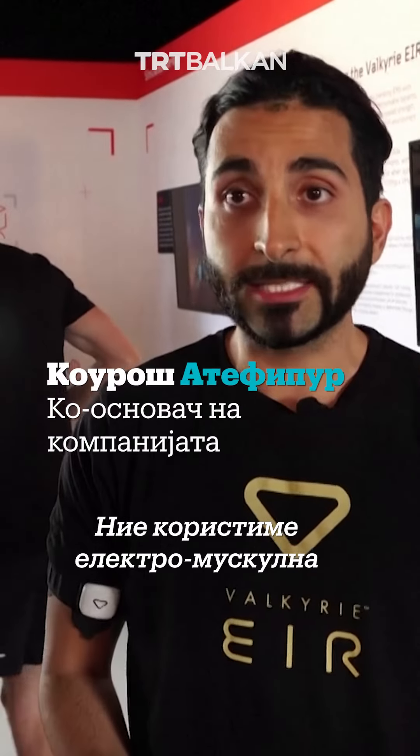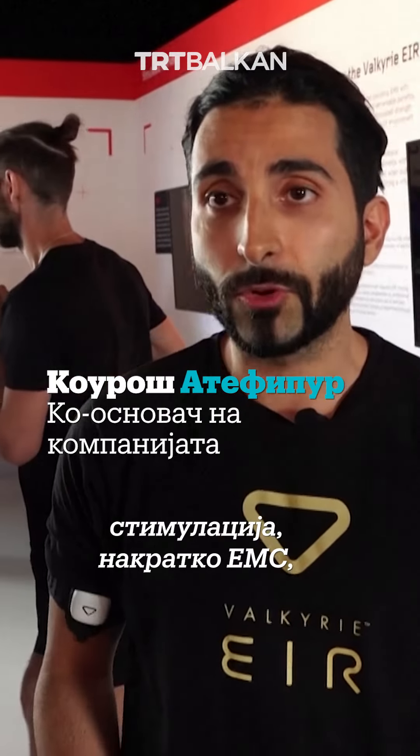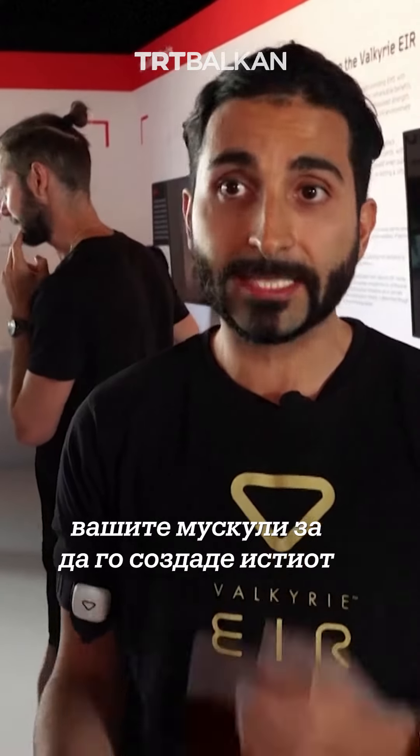We use electromuscular stimulation, EMS for short, which fundamentally interacts with your muscles to create that same electrical impulse that your brain perceives when you're holding a cup, a mug, a water bottle, or a dumbbell — and we're delivering that artificially through our wearables.